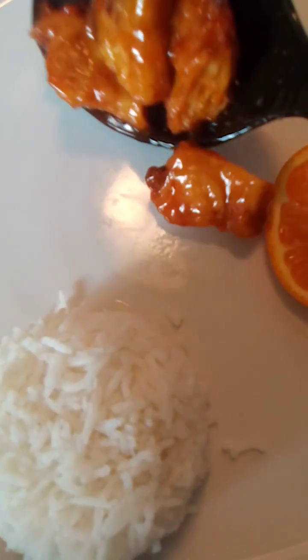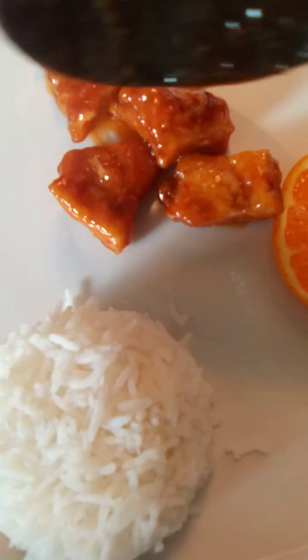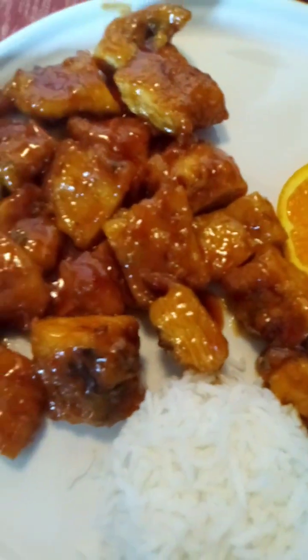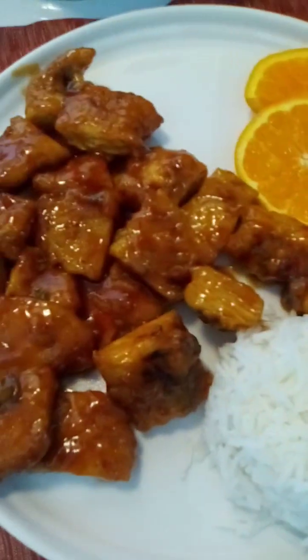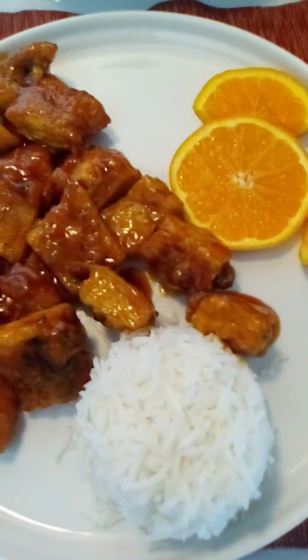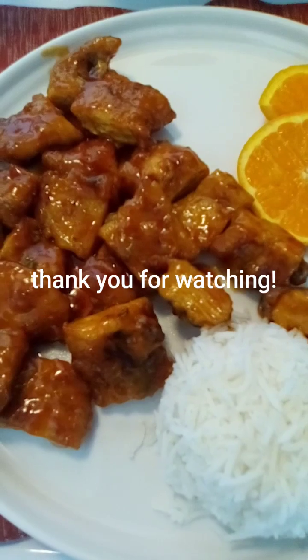We will plate it now. Here you go, guys — the food is ready. Orange chicken for you. The food is very delicious. It's best eaten while warm.